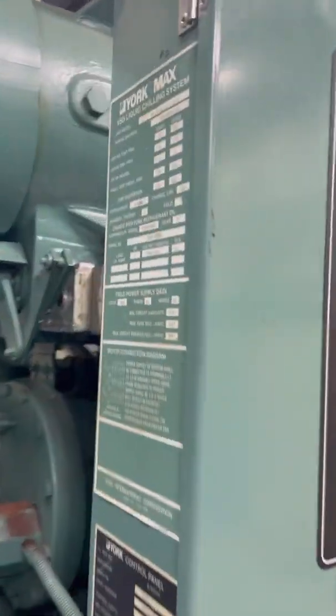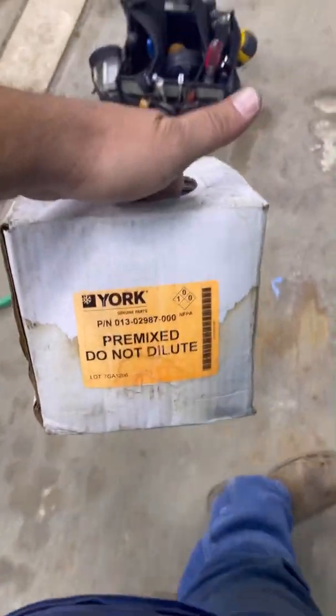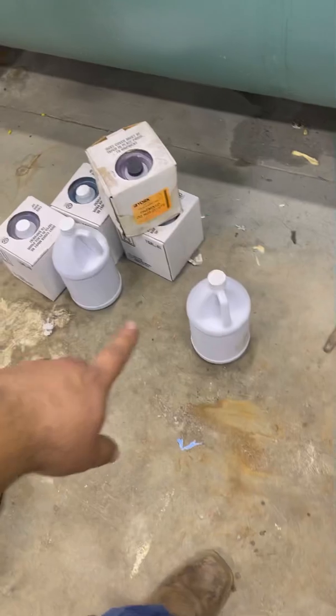I'm going to go ahead and change out the coolant. There's the coolant already, premixed. Here's some of the special water to flush out — I'll tell you what kind right now — the deionized water. That's what those jugs are.